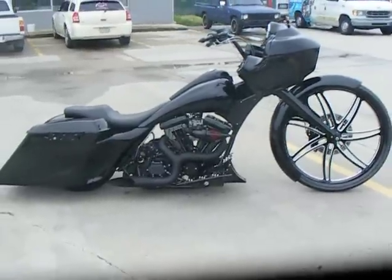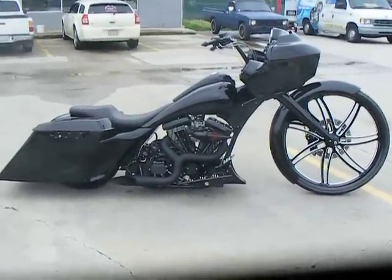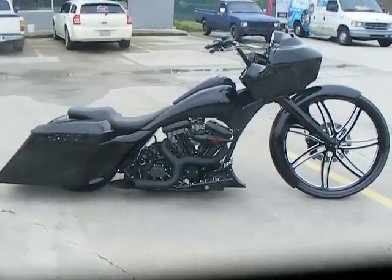This bike is a 1998, but to the average person you wouldn't know that it was such an older bike. It goes to show you can start with anything and make it look good.